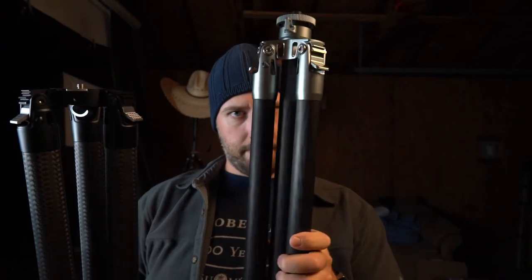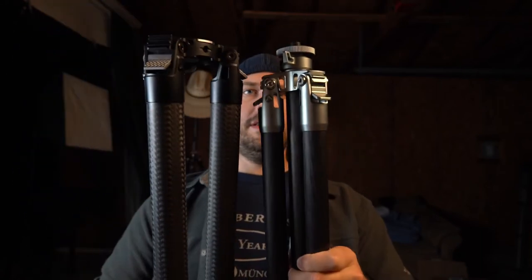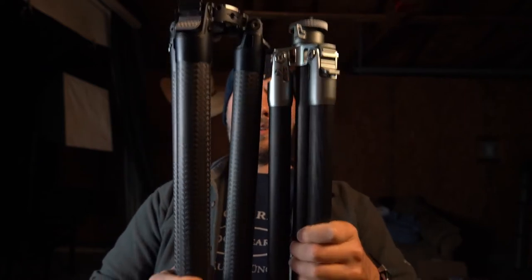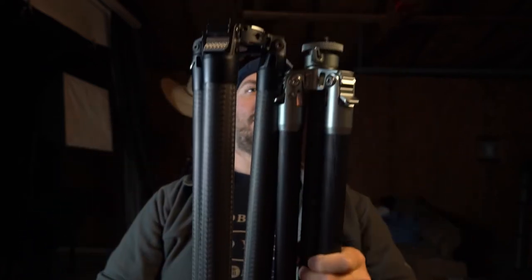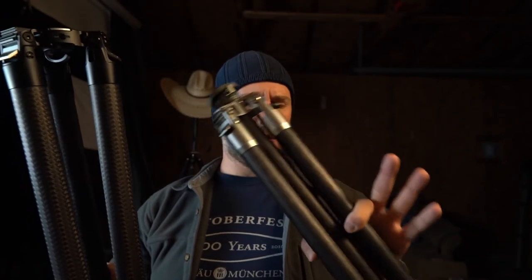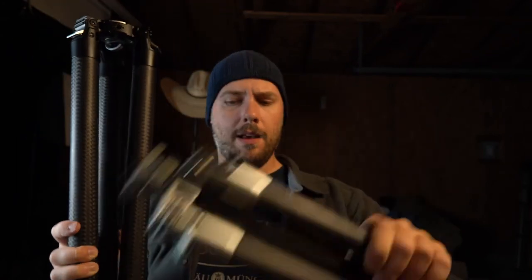If you want to compare it to something you may know already — this is the 2 Series Centennial tripod, and this is the 4 Series right here. The 4 Series collapses down to roughly 2 feet, about 24 inches. The 2 Series you can definitely carry on a plane — questionable on the 4 Series — but man, if you want something that is rock solid, the 4 Series, 100%.